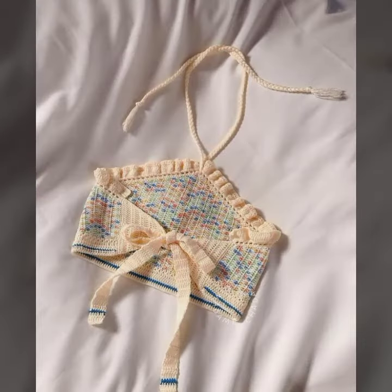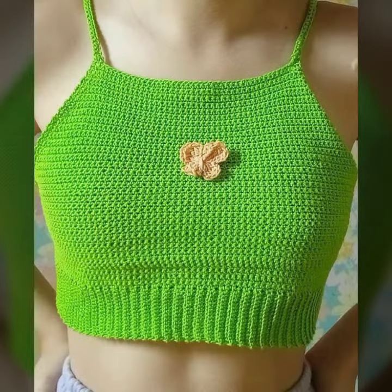Please leave a good comment in the comment section about this video, and you can ask me in the comment section what you want next — more about the crochet collection.